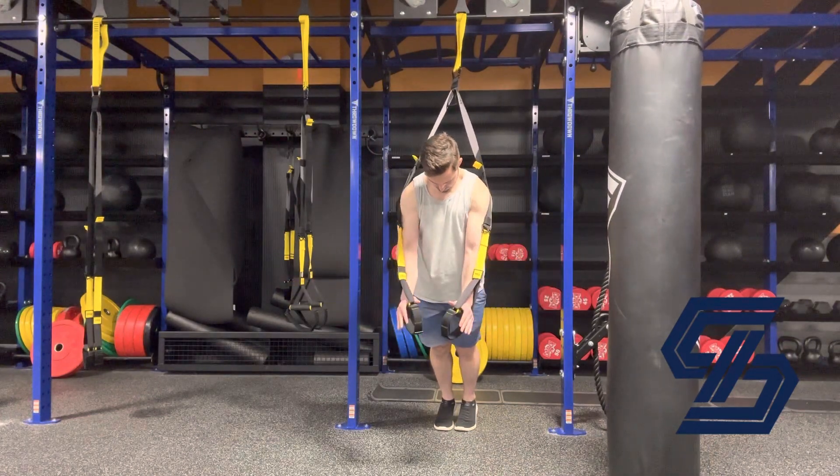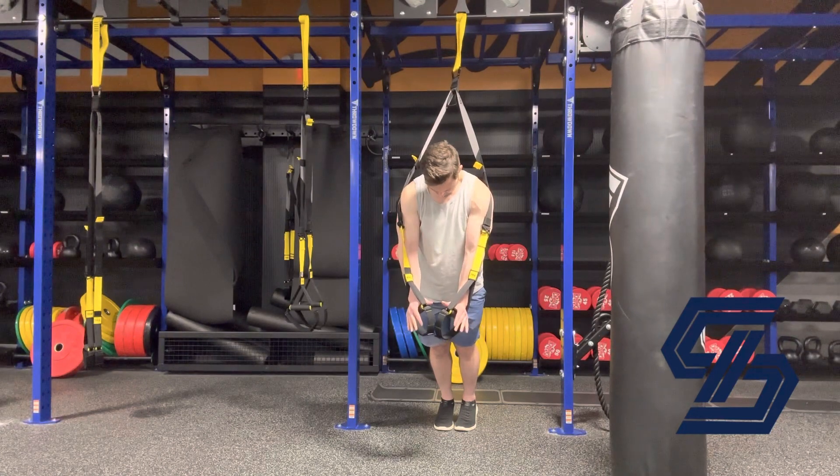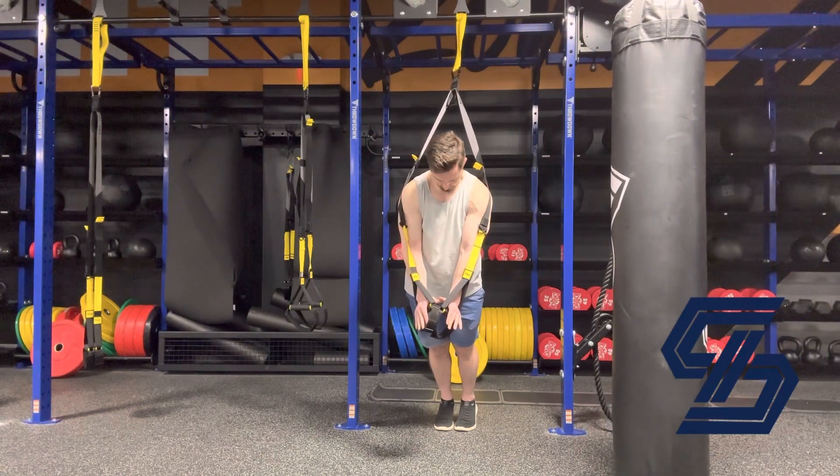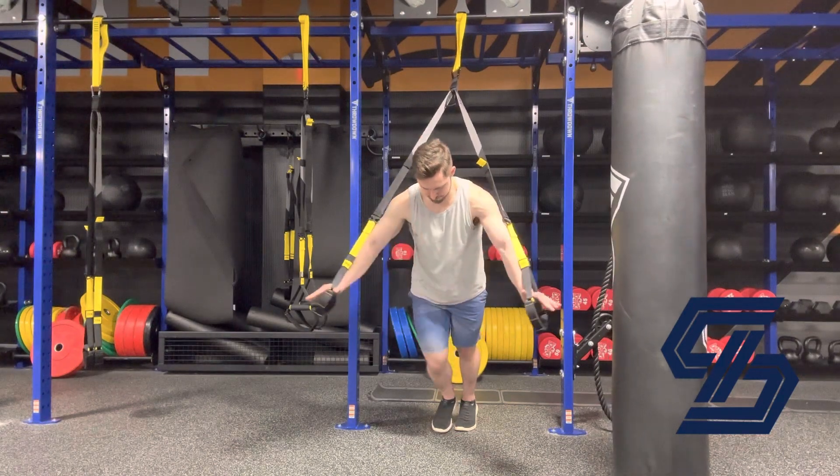Relax, then get your next rep. Squeeze and create as much tension as you possibly can in your chest muscles specifically. You'll feel some work in the shoulders and maybe the biceps and triceps as well — and hold.